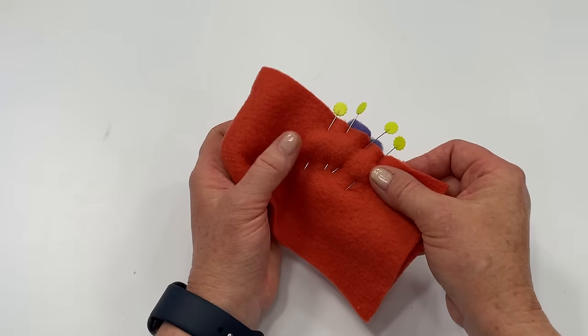Here's the front side and the underside — you can see it challenged the seam allowance a little bit, but it did catch it. If it had shifted even more, I'd either unpick it or just take that seam allowance a little wider in that area to catch it. It's not going to fray, but make sure it's caught.